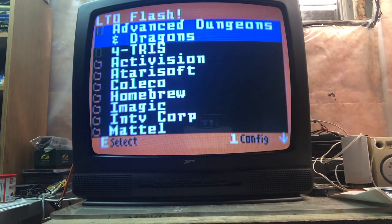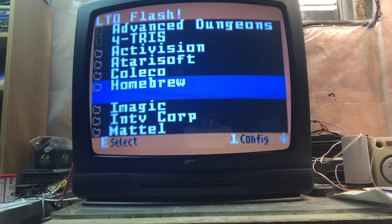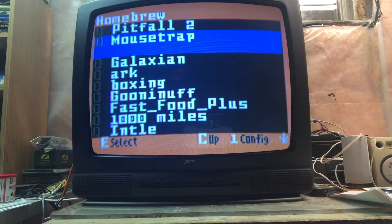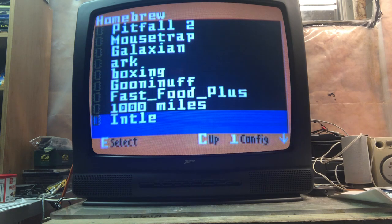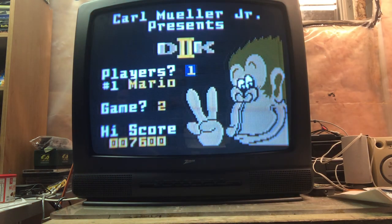Let's try something else. That was Dungeons & Dragons. Let's try a more arcade port — a homebrew. Let's go to G2 Arcade. Let's give this one a shot.